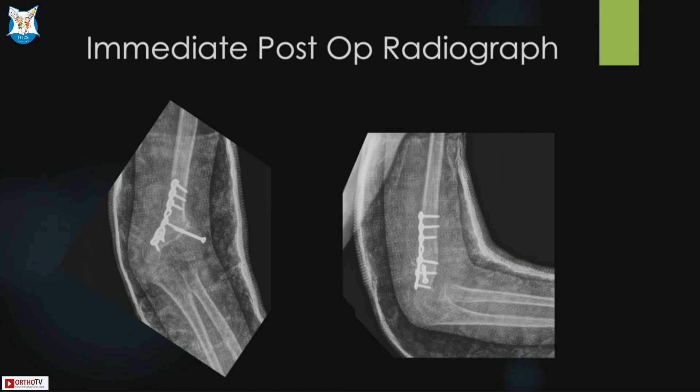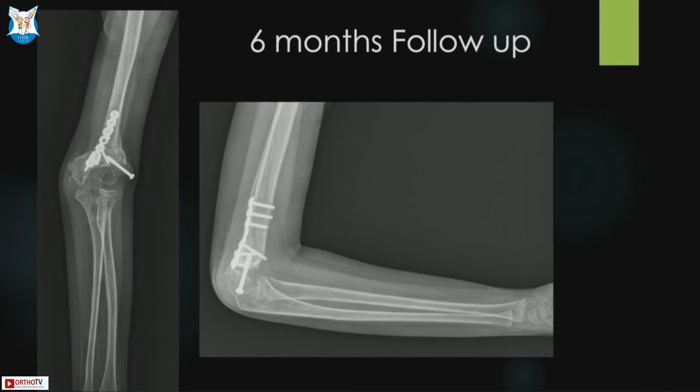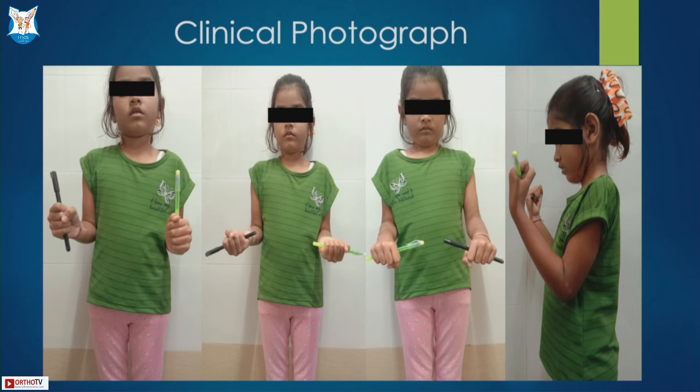This was the immediate post-operative radiograph. The child was kept in cast for six weeks, after which active range of movement was started. At six-month follow-up, the deformity was corrected and the non-union also showed union. This is a clinical photograph of the child with good functional range of elbow and full range of forearm movement — full complete extension.